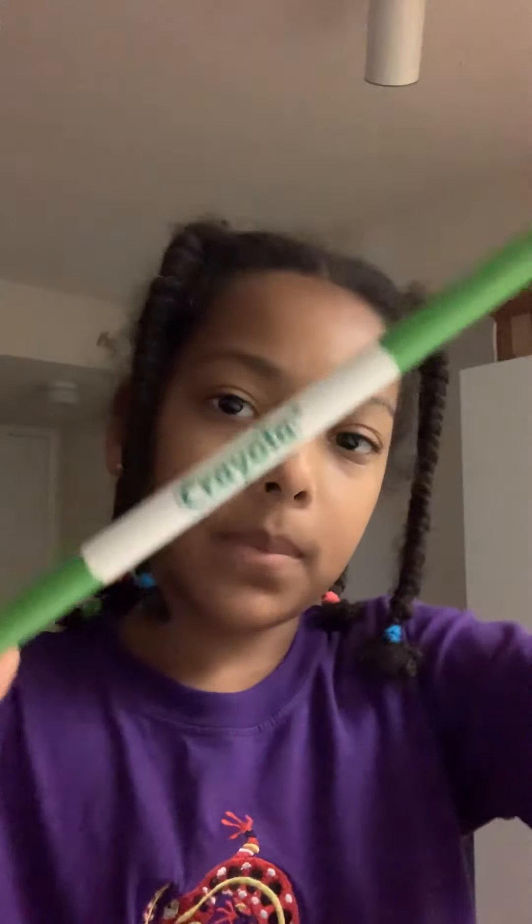So first, since I started off with a clown — I didn't really start off with it, I started doing a little — so I'm going to start using this green. It is the light yellow green.